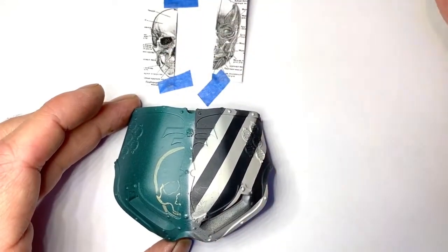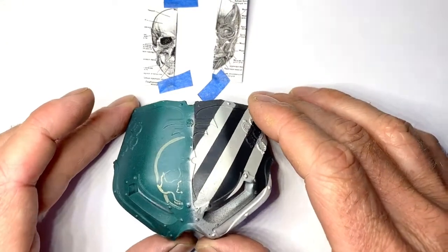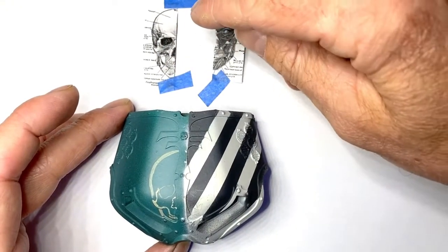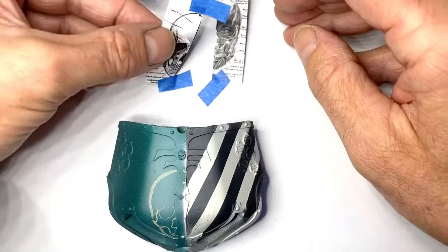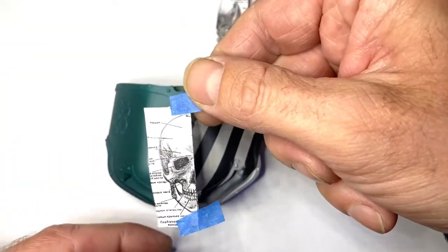It's usually going to be a skull though, isn't it really, if we're honest with ourselves. So you get your skull, print it out just off your printer at home, and keep printing it until you can lay it over the thing where you want to do it. Lay it over and it's going to fit.